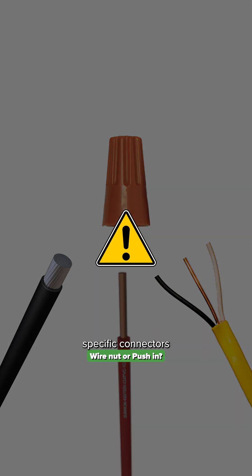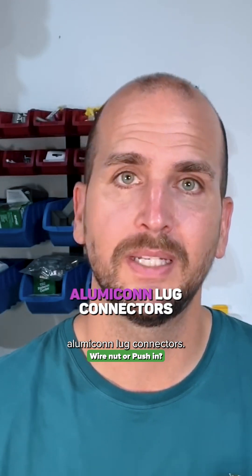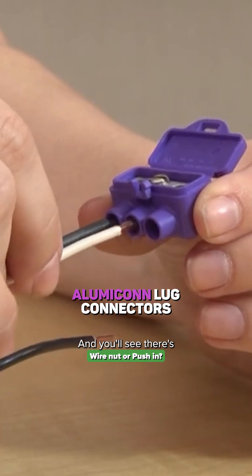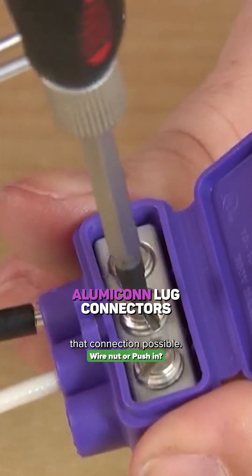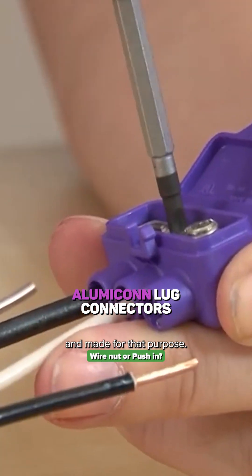There are specific connectors out there. You can Google Aluminicon lug connectors and you'll see there are connectors that can make that connection possible, but they are very specific and made for that purpose.